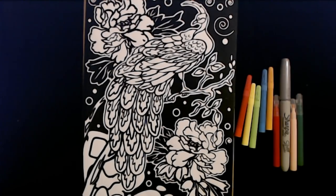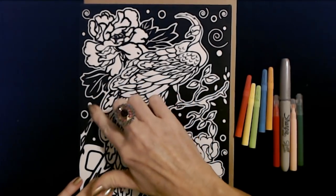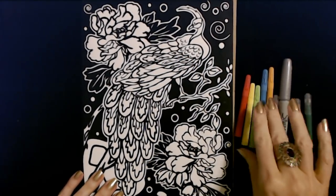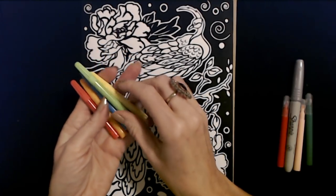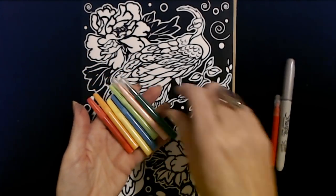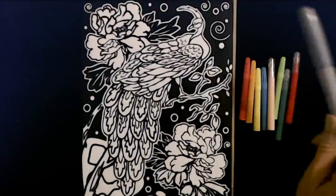Now we will get set up to do some velvet coloring. Here we have our lovely velvet picture — the black parts are just this black velvety stuff, and then you have this plain part that you can color. I have my markers — these are the markers that came with the set, but again, don't worry; if they don't work, I have plenty more. We also have these from the rocking horse set, so we have quite a few. And I have my silver one — we're going to try that one too.